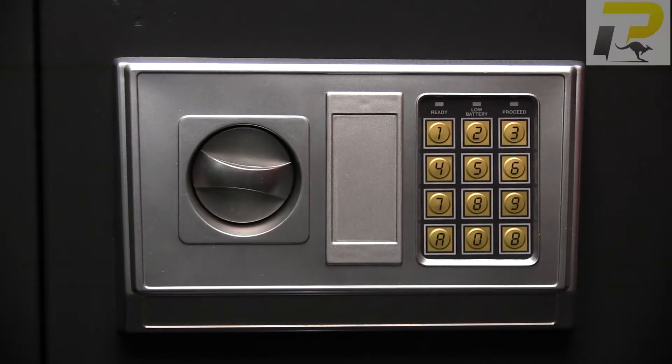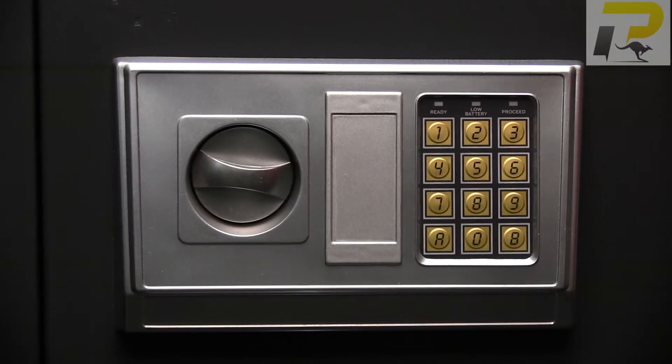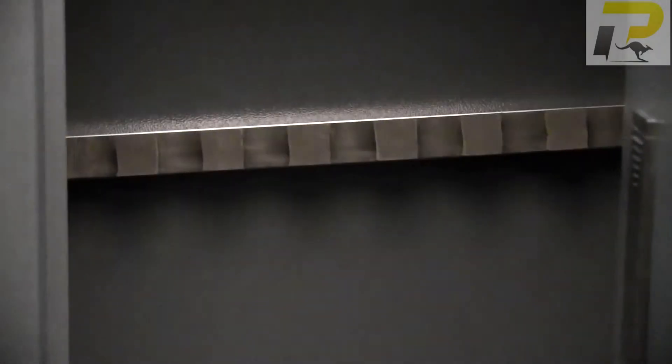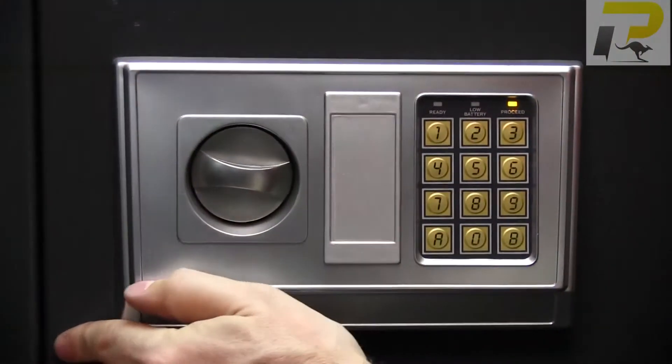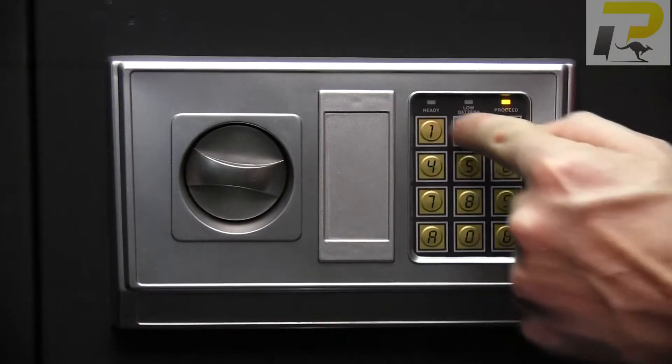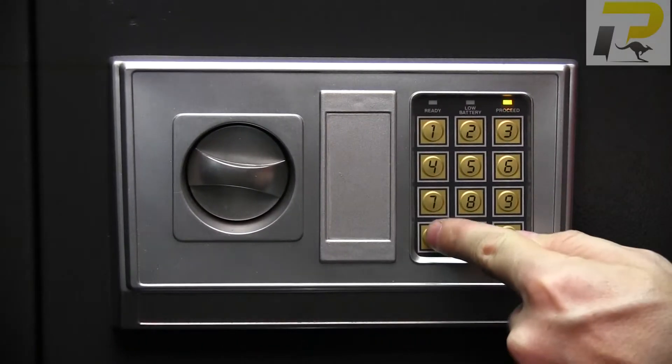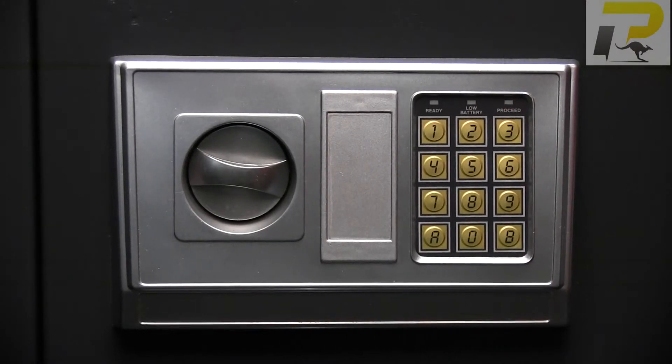Now that we have the batteries installed, quickly open the door and press the red button inside the door hinge. You'll hear a beep — close the door, program between three and eight numbers, and press the A. Now it's ready to use.